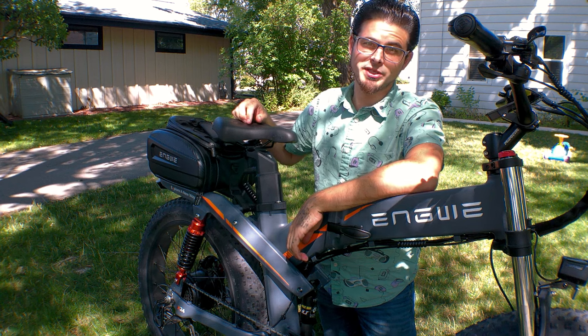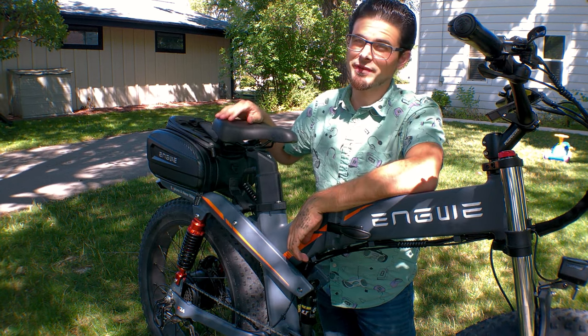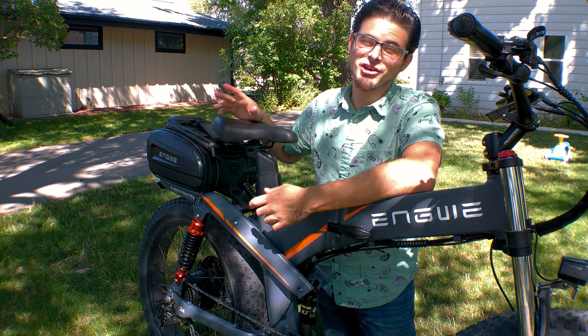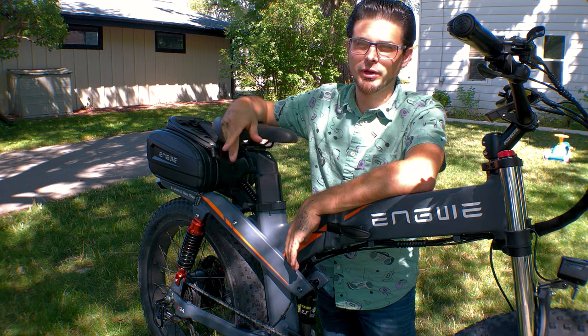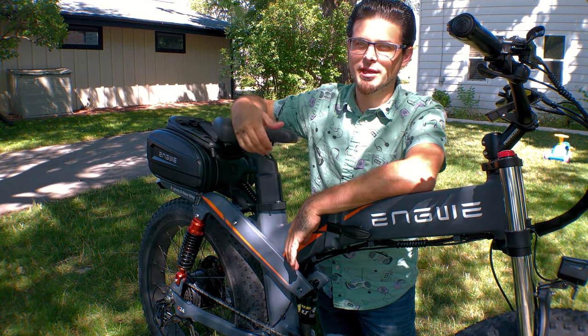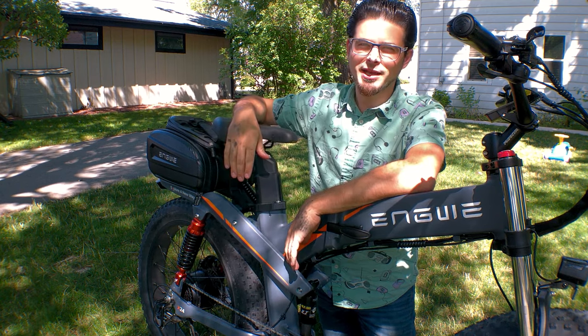Alrighty, well as you can probably see, that was a huge waste of time. It doesn't really work that much better — maybe a little bit better, it's definitely a little more free, but I don't know if you'd actually notice it in riding. Hopefully you learned a little bit more about the weird suspension setup that the Engwe X24 has. If you like these kind of videos, be sure to leave something in the comments — let me know what else you want to see on this bike. And as always, thanks for watching.